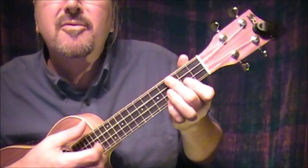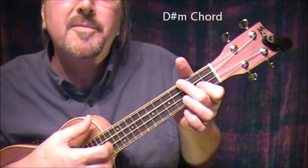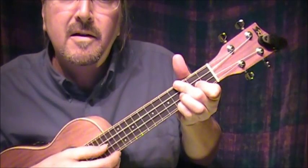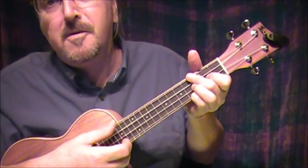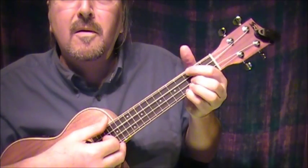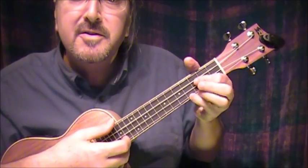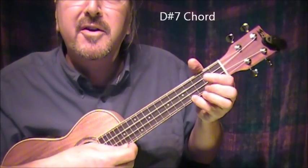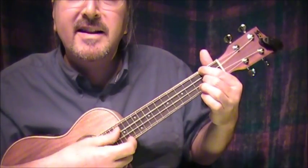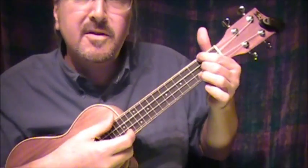Now I did a D sharp minor before: index finger on the next-to-bottom string at the 2nd fret, bar chord with the 2nd finger on the top 2 strings at the 3rd fret, and then the 4th fret on the bottom string with the little finger. Then I leave the little finger there and do a bar chord of the top 3 strings for a D sharp 7th — fingers at positions 1, 2, 3, and 4. Then I slide it down for a D 7th — so D sharp 7th down to D 7th.